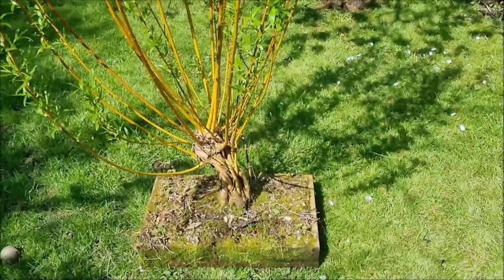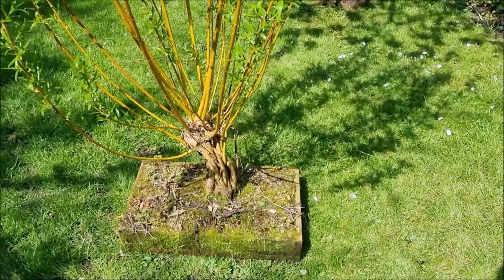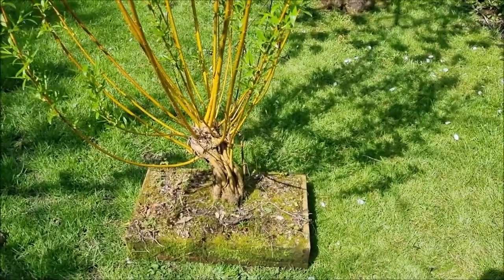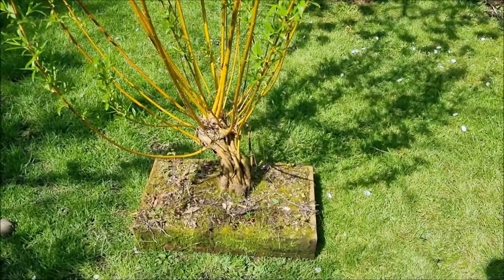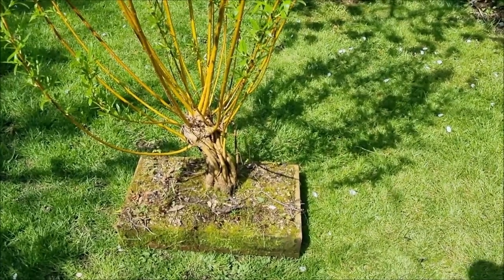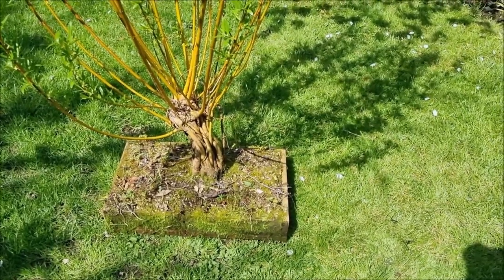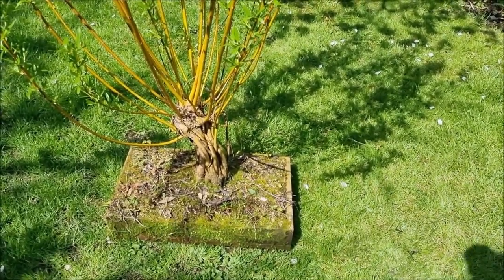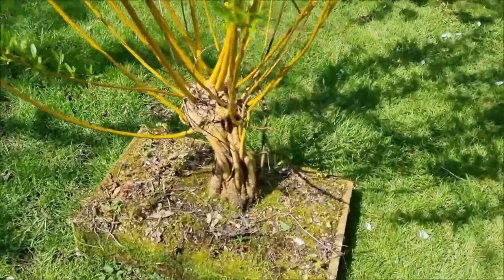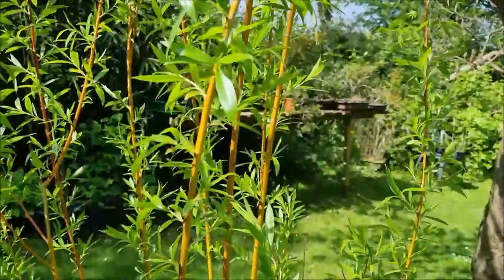Hello everybody, it's the end of April now and I've just bought myself a new strimmer to go around some of the more overgrown parts of the garden. I've just pulled out my fusion project — a pollard willow which had been tucked to one side and left to sort of get on with it most of last summer. As you can see, it's grown really quite tall and started growing away nicely.